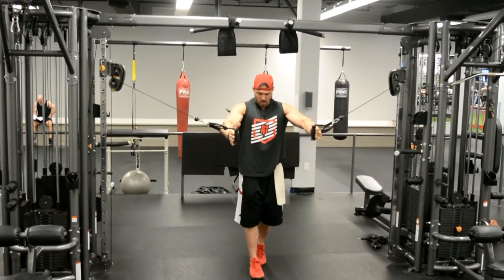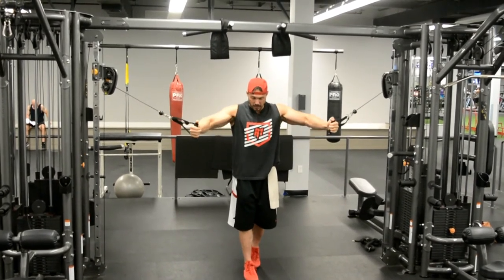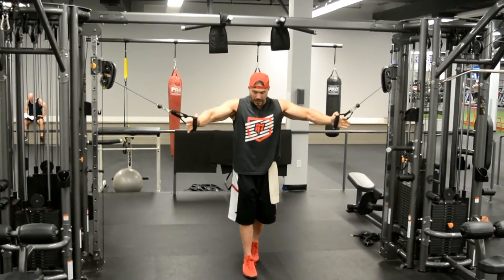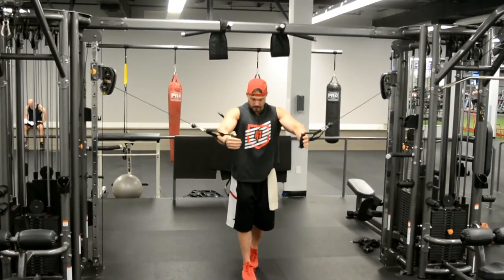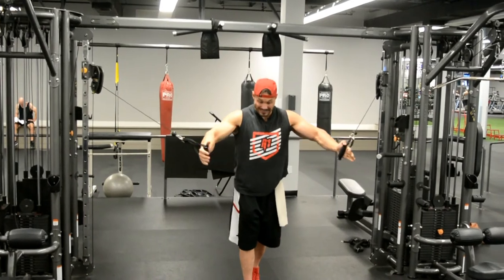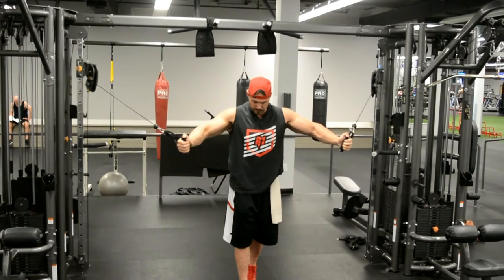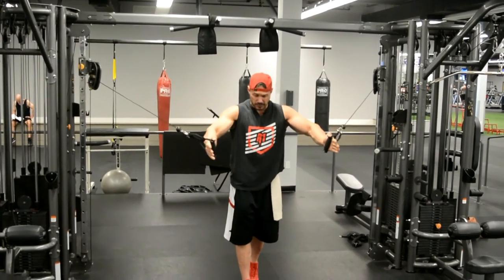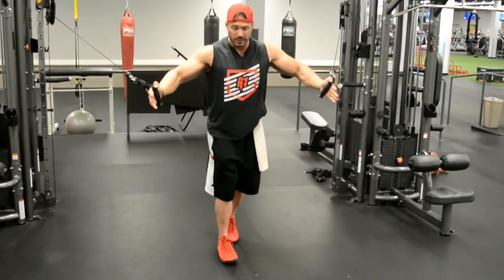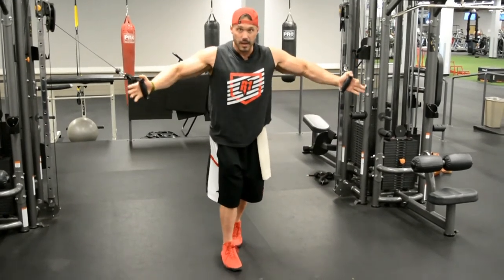By doing this as a mechanical drop set, we're increasing our time under tension without having to take a break to pick up another weight. We're getting more work, more dense work, more density in the set, creating the greatest amount of muscle fiber damage. We're also going to generate a metabolic response. So this is a great way to build muscle, burn fat, and ultimately sculpt your aesthetic physique.